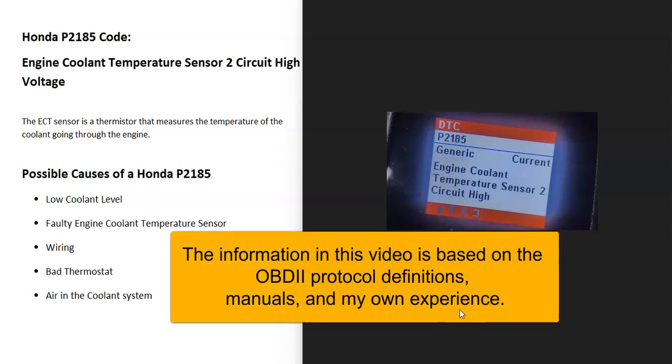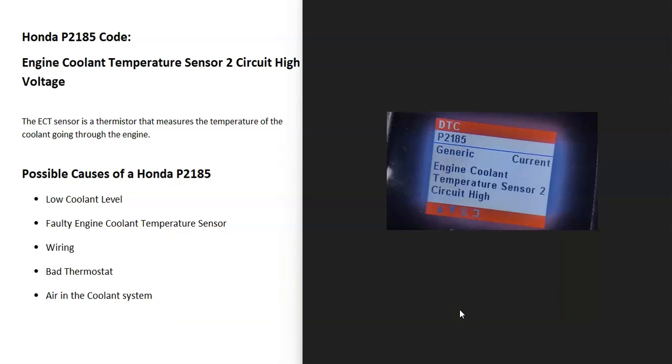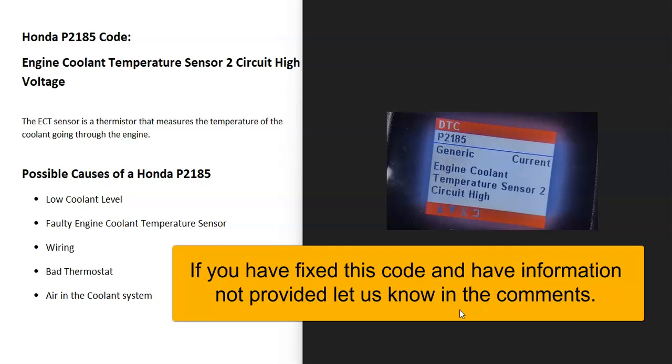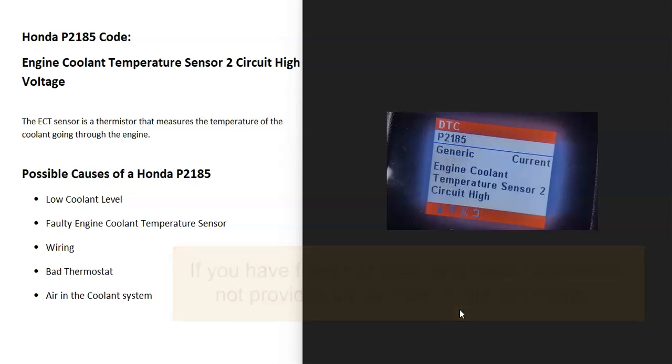Hello all. If you have a Honda with the P21A5 code, I thought I'd give a basic overview of the causes of this and how you go about fixing it. The Honda P21A5 code is Engine Coolant Temperature Sensor 2 Circuit High Voltage.